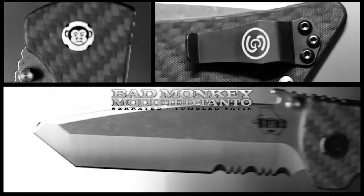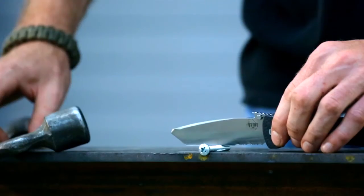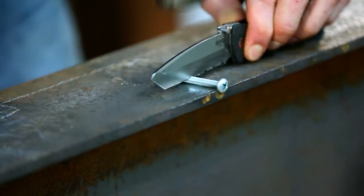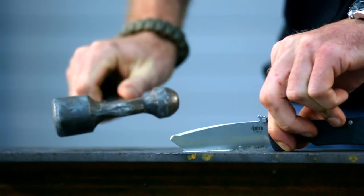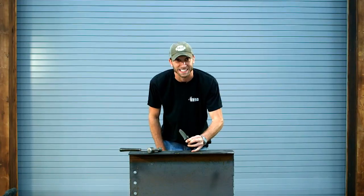We're going nuts at Southern Grind. We're tired of screwing around — we're going to cut some bolts today. I have a modified Tonto satin finish. In my professional opinion, that's a badass knife.